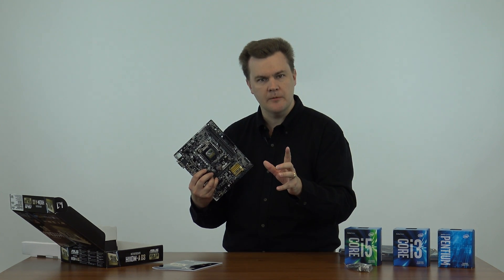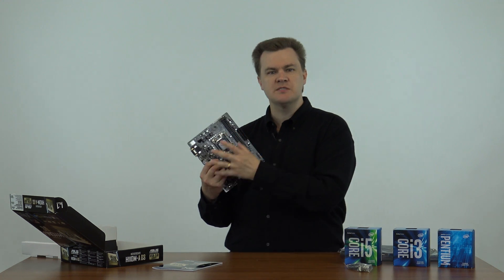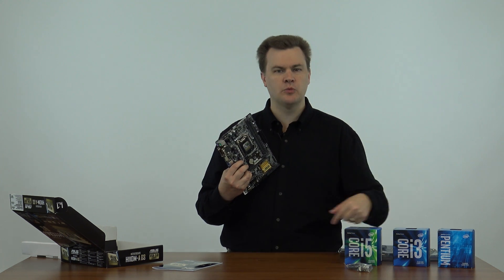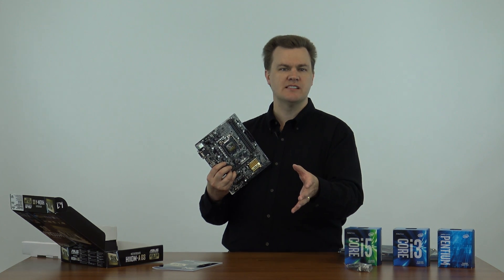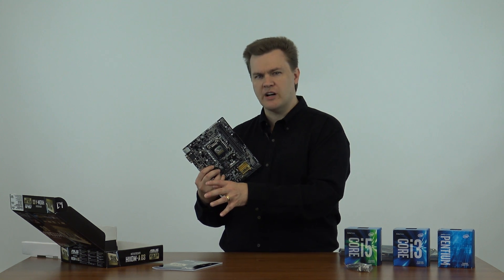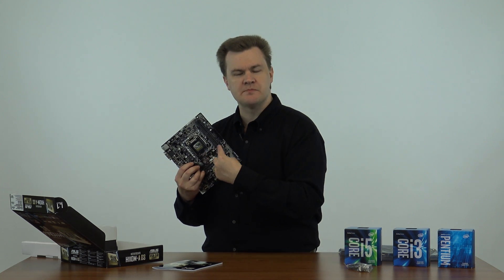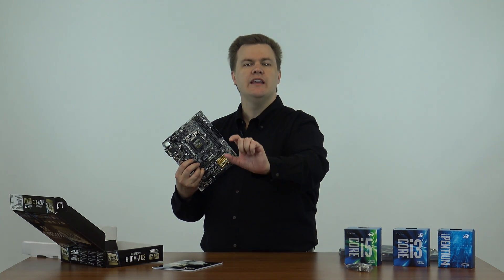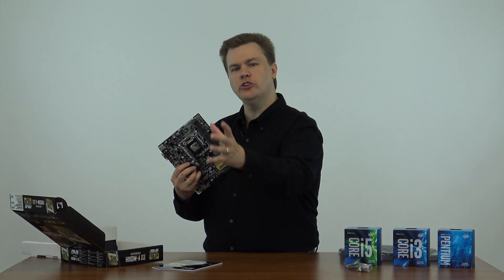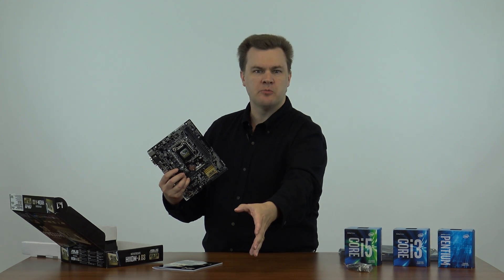If you are building a new machine, there's an argument to buy the DDR4 version of this board because DDR4 is the future — this will be the last motherboard they make that supports DDR3 memory. Does it matter performance-wise? Not for what you're doing here. Any of these CPUs for what you'd be using this for, it doesn't make any difference. Buy what is less expensive. DDR3 and DDR4 are pretty close in price these days, maybe ten dollars apart. I will put links to both the DDR4 and DDR3 versions of this motherboard in the description below.